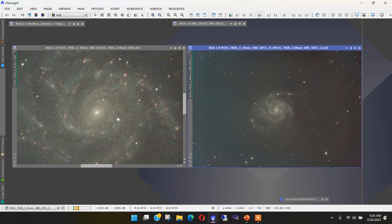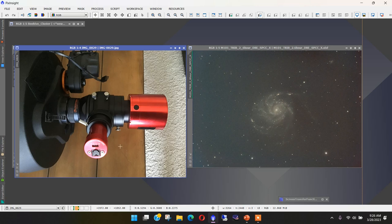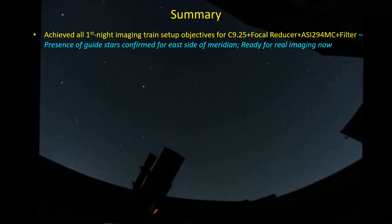The problem is that my imaging train doesn't have a lot of room to adjust back focus, and I'm not sure how much effort I would put into trying to improve the stars in the corners - they're not that noticeable when you look at the image as a whole. Also, when you're doing galaxy imaging, the galaxy is going to be fairly small and you can just crop out around the boundary of the image to get rid of the most offending stars. All in all, I'm pretty pleased with the results from that first night. I achieved all of my first-night imaging training objectives - from focusing to guiding - and demonstrating that the autofocus routine works like a champ, and so does plate solving. I'm pretty much ready to go now for real imaging.